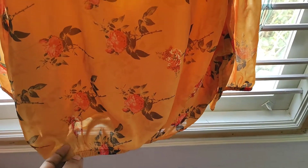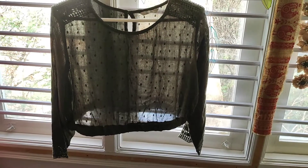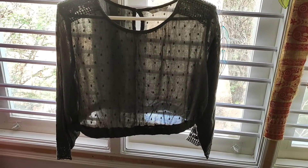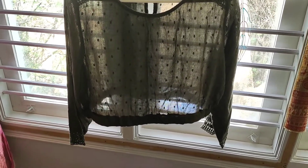This is another top from Ajio, similar to the maroon one shown earlier. I have also reduced the length and added elastic — nothing else has been changed.